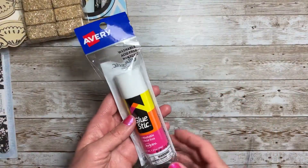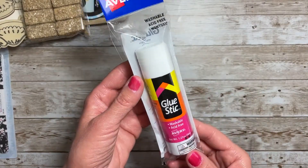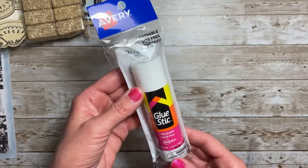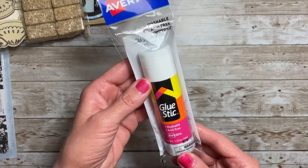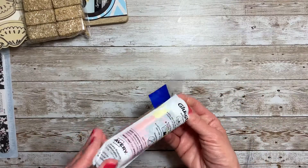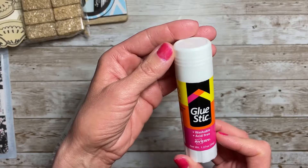Of course I hit the school section and I found this gigantic glue stick. This is from Avery, which is really a good brand, and you get 1.27 ounces. I had to try this — it's washable and acid free, so that's good. You can use it for memory keeping.